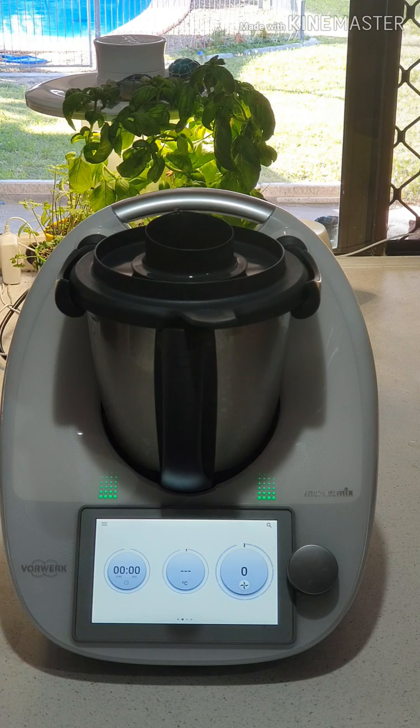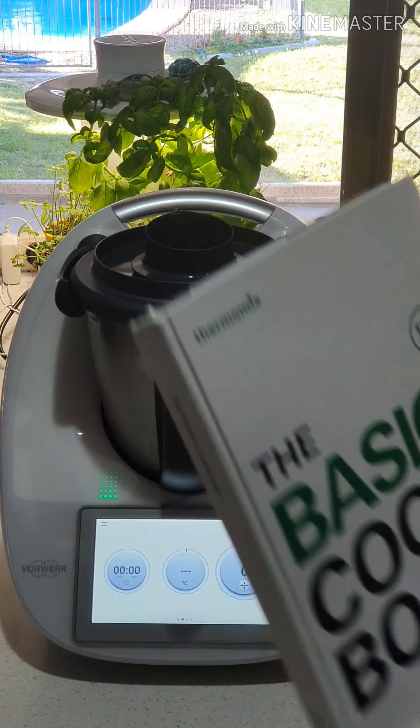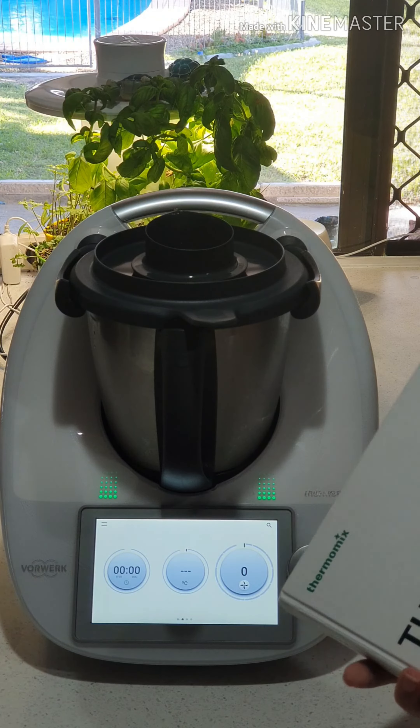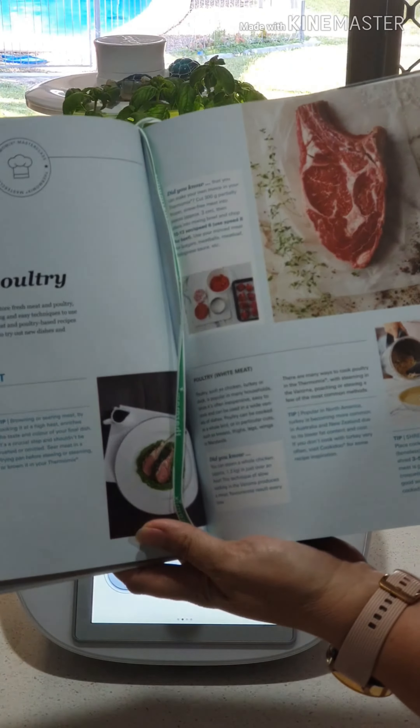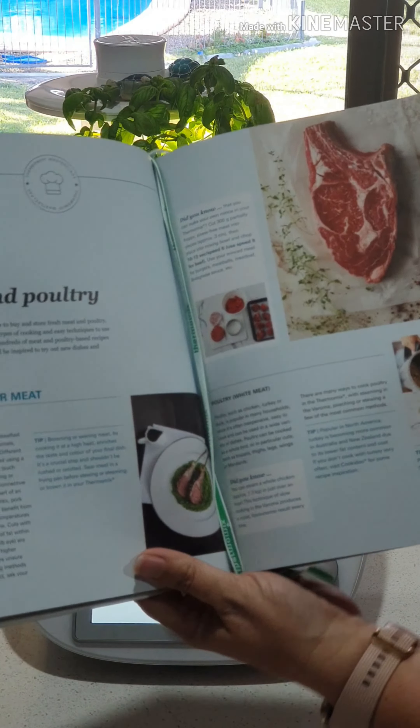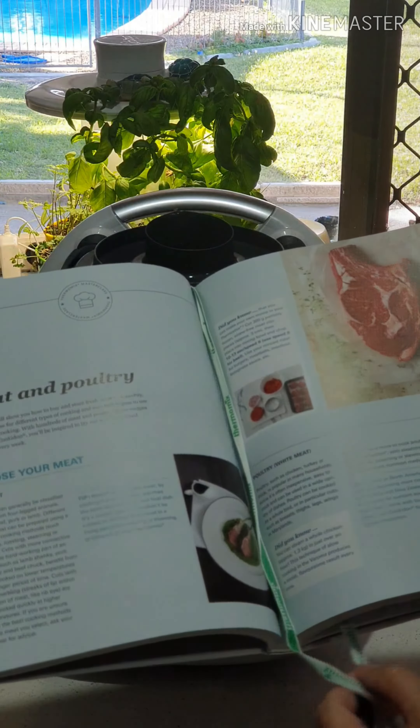Now when you invest in your Thermomix you get this basic cookbook. This is an amazing cookbook full of really valuable information. Every chapter has lots of information in it. This one here is talking all about meat and poultry and what you can do with it, and at the back you have lots of information telling you how to do things.